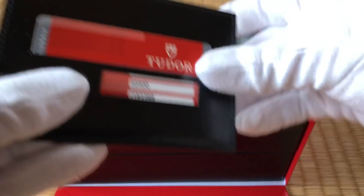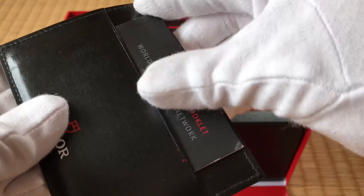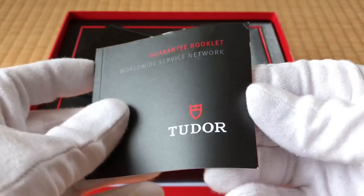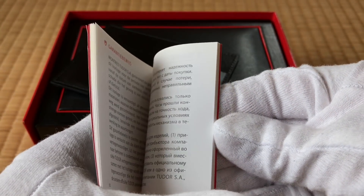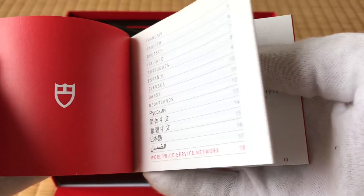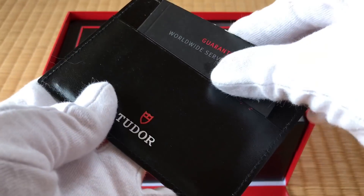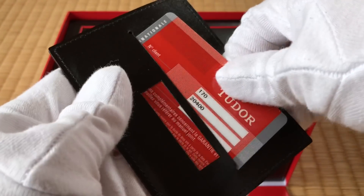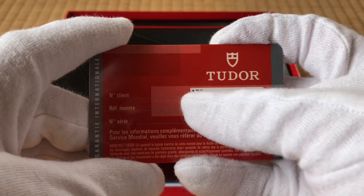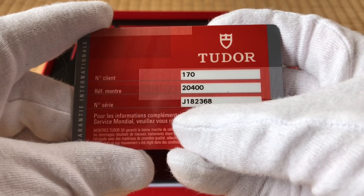I've got the paper wallet, and this is the guarantee booklet. I'll show you a little bit. It talks about the guarantee, and then some of the places where you can have the watch serviced. That's on this side, and then the card here — you can see the model number right there, and where they sold it, model number and serial number.